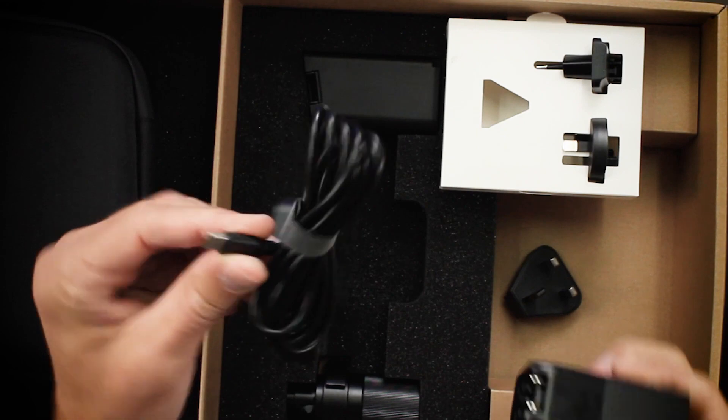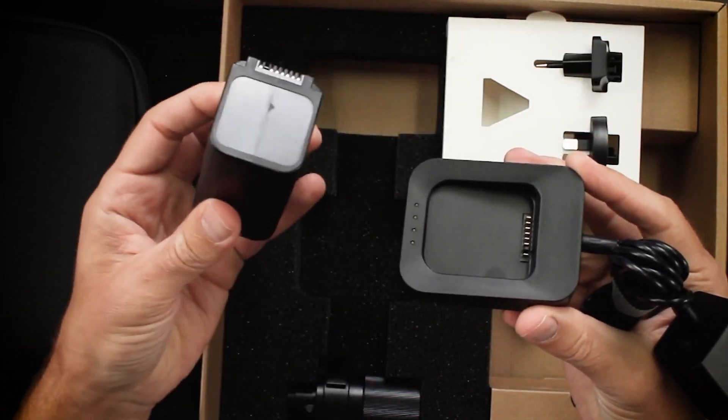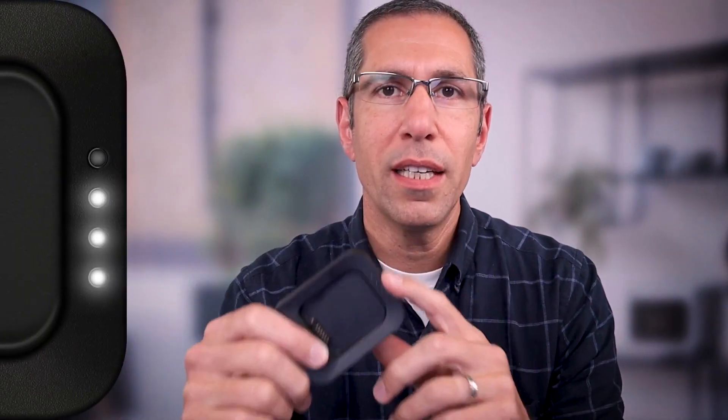Plug that into the USB cable and there's your setup. In order to charge the battery, just set it right in the cradle. This is, in fact, a very smart cradle. Based on the four LED lights right here, it can tell you exactly what's going on with your battery. If you don't see any red lights, it means the charging is as it should be and you're good to go. Based on the lights, you can see how much available power is in the battery and how much is left to be charged.